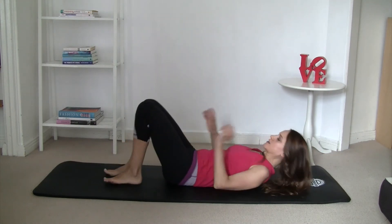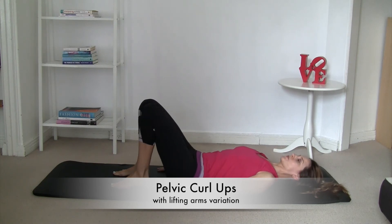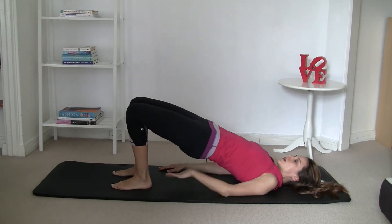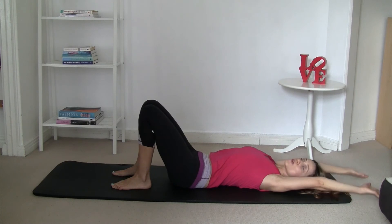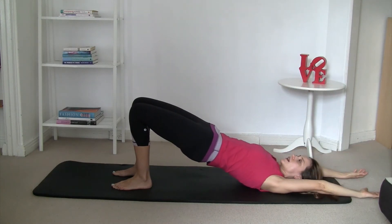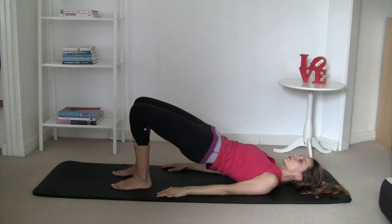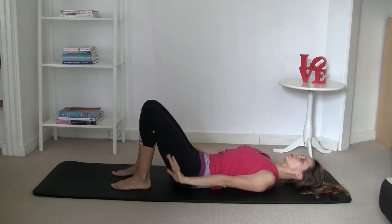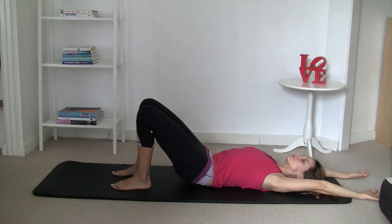Because we still have time, we're going to do a bridge again but with a variation — this is for your glutes. Inhale into T-zone, and as you exhale, curl yourself up and hold that position. Move your arms above your head, then as you uncurl back down, your arms come above your head. When your tailbone is on the floor, move your arms back. Roll up again on the exhale, inhale arms above your head. Make sure your feet are on the side.